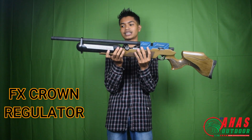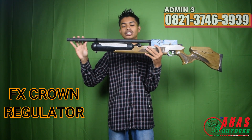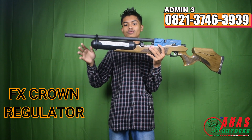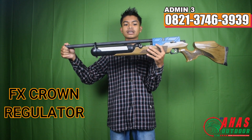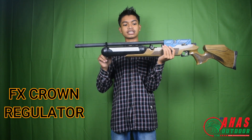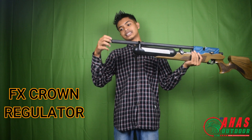Kita mulai dari larasnya. Laras menggunakan laras baja OD 13, alur 12. Serompoknya menggunakan OD 16, jadi sudah ada serompoknya, aman kalau kebentur-bentur. Sudah ada cincin laras di depan, jadinya tidak goyang. Di depan juga ada tutup larasnya.